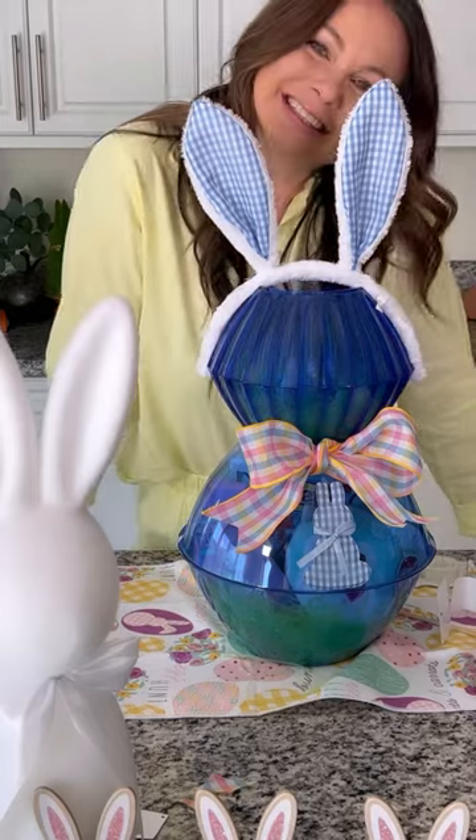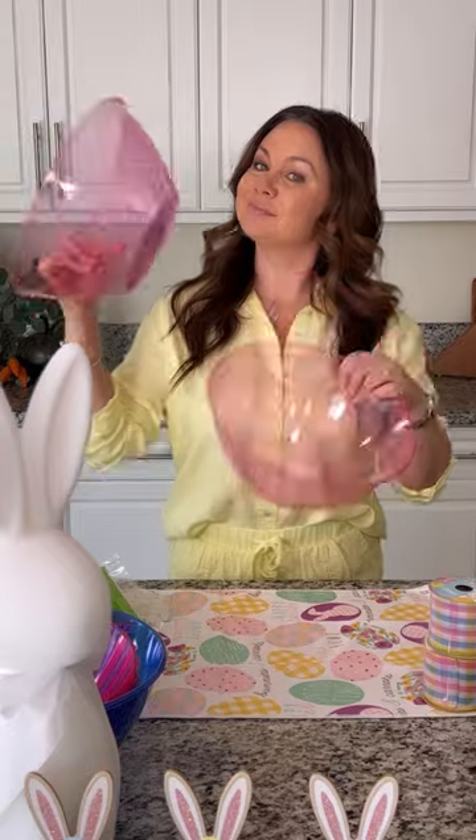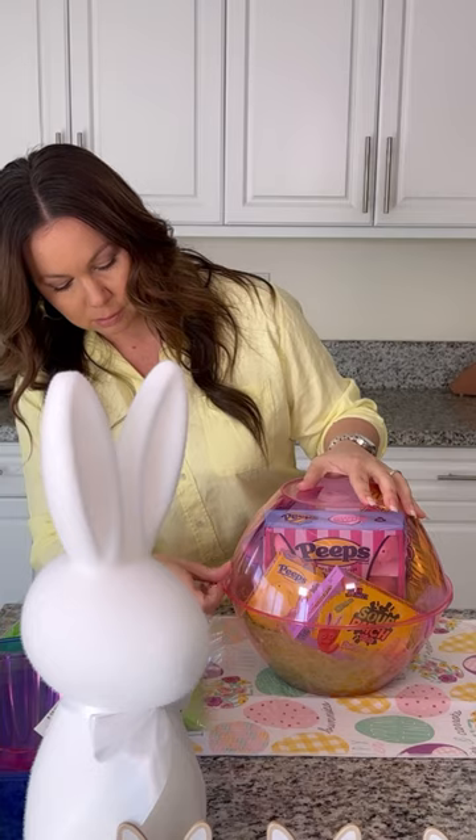Let's make these super cute bunny Easter baskets using items from the dollar store. I started with two large bowls and I filled the bottom with grass and stuffed it with treats. Cover with the other bowl and secure the sides with tape.